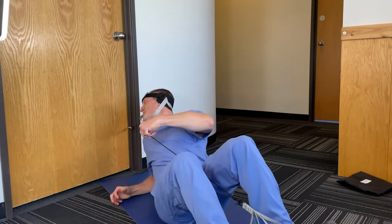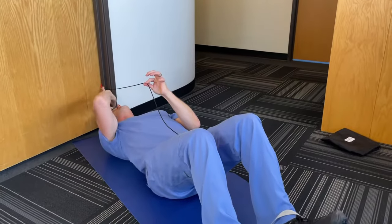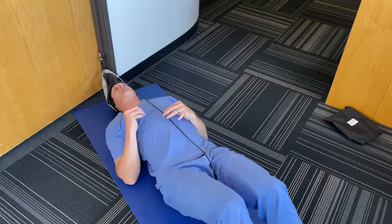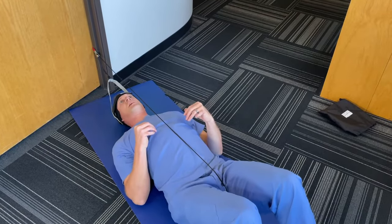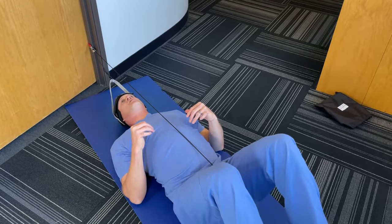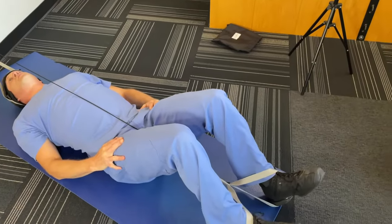Lay down and get yourself positioned so the tensioning cable is in line above your nose. Then position yourself down and slide down, but make sure you have about a 30 to 40 degree bend in your knees when you get into position.